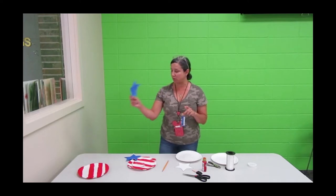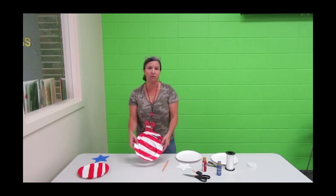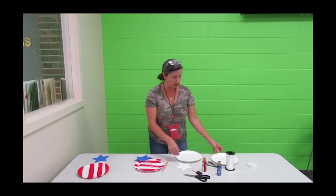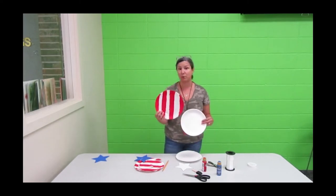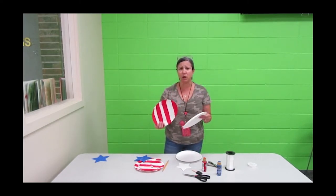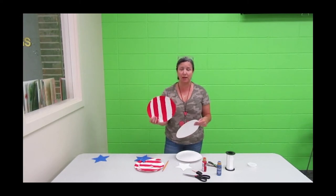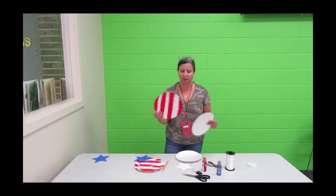While that's drying, put it to the side and now we're going to focus on the red and white part of the plate. Take another paper plate and paint it with red stripes. If your plate is already white you don't need white paint, you just need the red paint. But if your paper plate is a different color then you're going to need white and red.